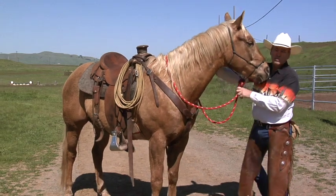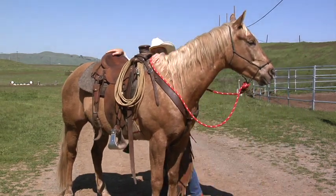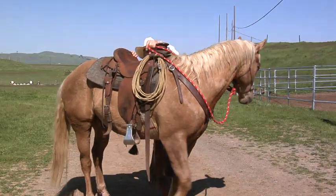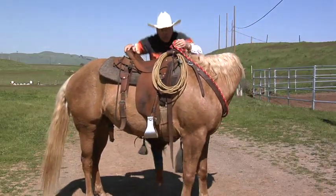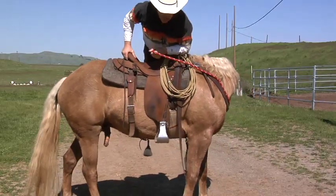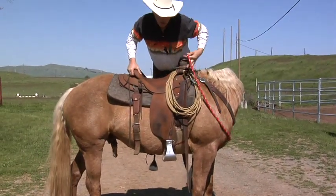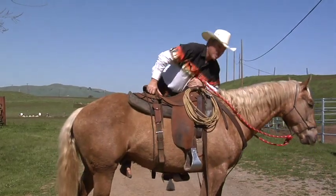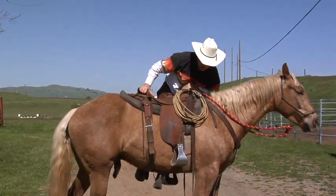So he's less likely to lose his balance when I get on him. When I get on him, I need to make sure my foot's in the stirrup and I get a good lunge — nice and high — and I go right up over him and get my body over him. And I'm ready with the rein so that if he walks off, I can stop him. Now if I hang here and I keep a loose rein and I start wiggling, watch this horse walk off.